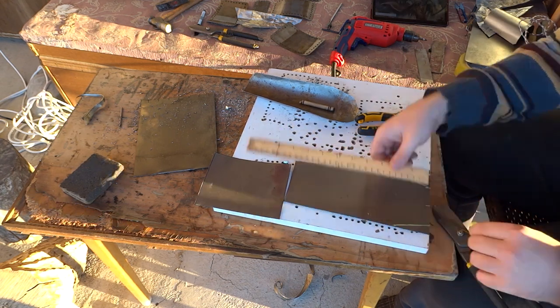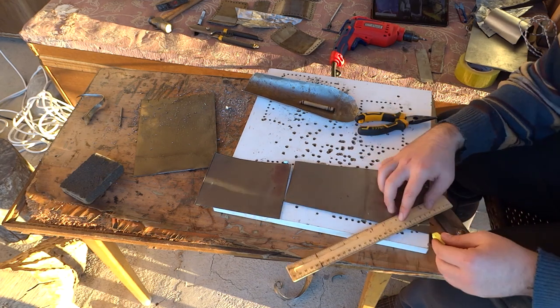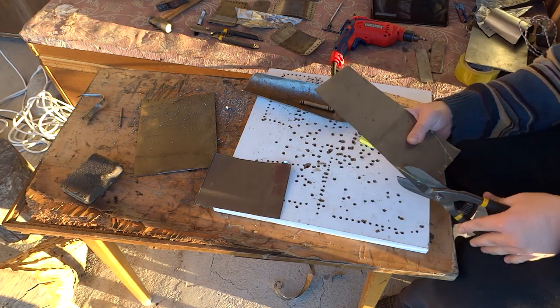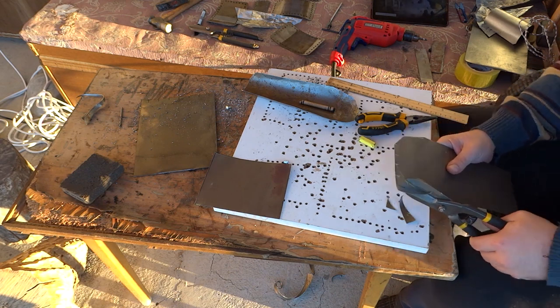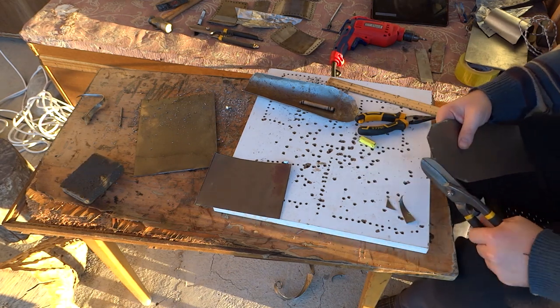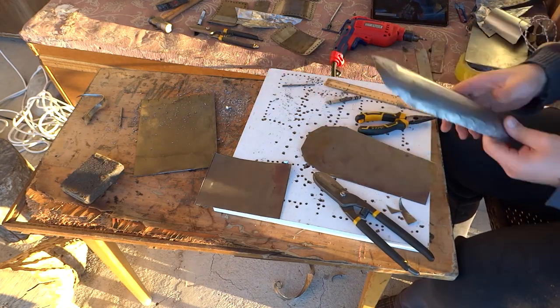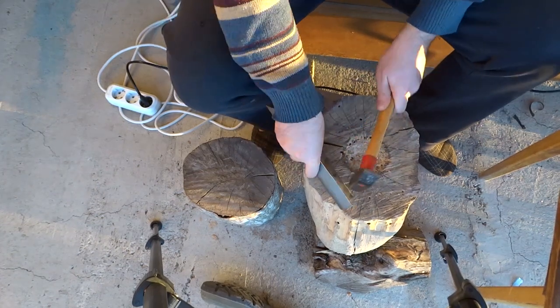Unfortunately I don't have a lot of tools to make what I make more visually appealing, so it's going to be a bit rougher around the edges — literally, because I don't have any tools to sand off the edges properly. But hopefully one day I will. The whole point of this channel is to show that some schmuck with no tools can make something like this.